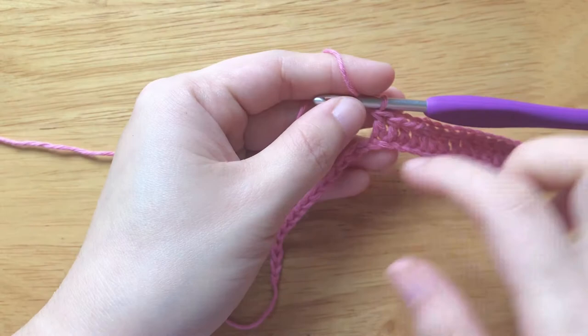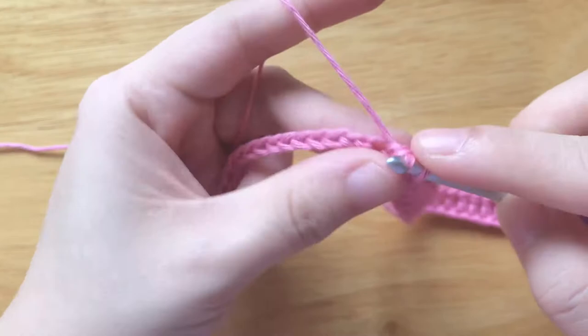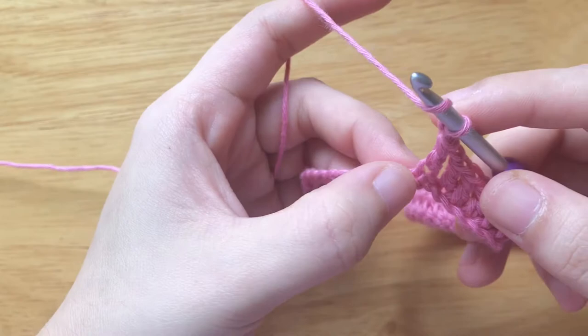Chain 1, skip 1 chain, double crochet. Repeat the pattern of chain 1, skip 1 chain, double crochet until 2 chains are left.